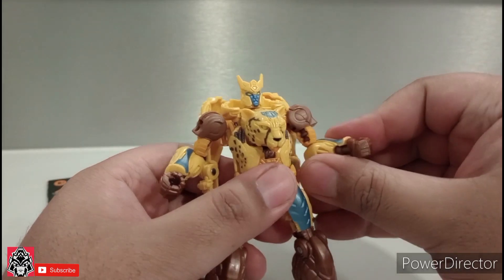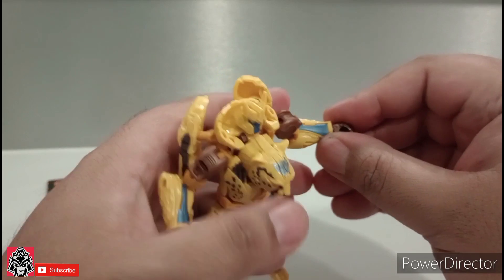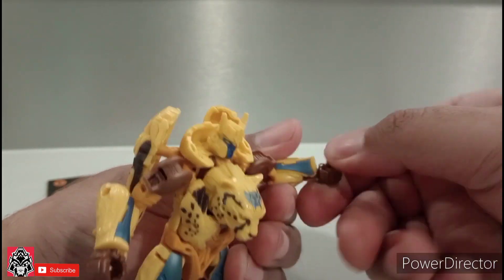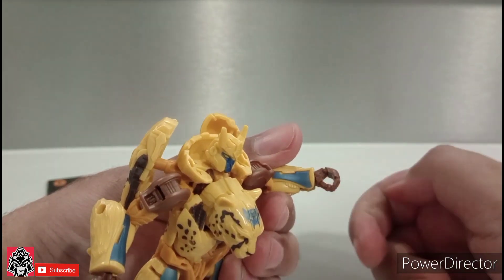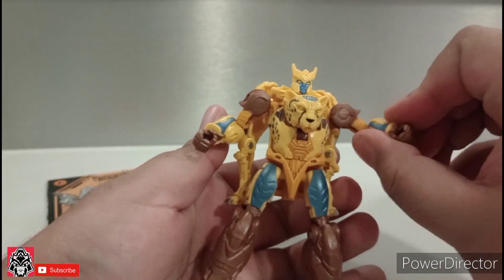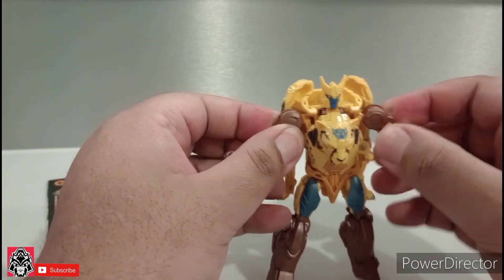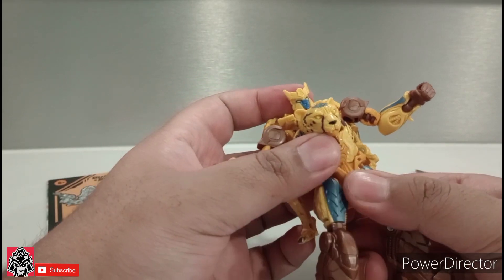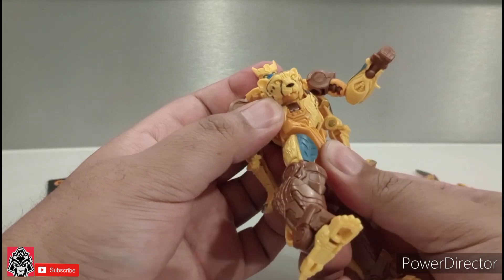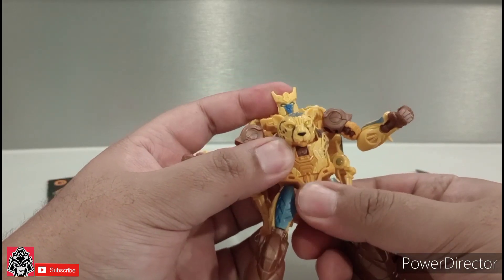Then at the elbow — my copy is really tight. Ball joint here, and ball joint at the wrist. You can do a full 360 — it's not really supposed to be doing that, but it's more because of the transformation sequence. The waist can move, but it doesn't really do a full 360 — that's as much as it can go. There's no real ab crunch.